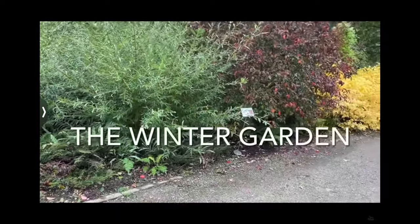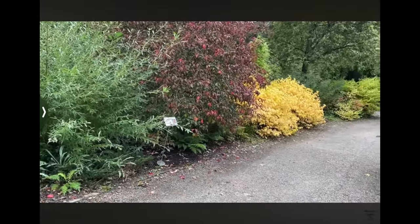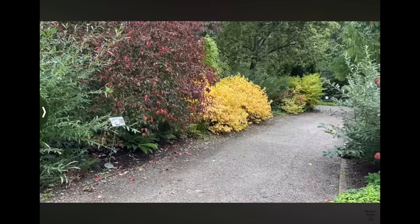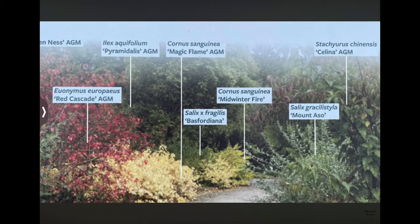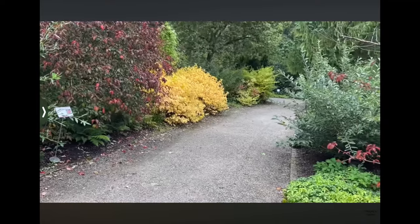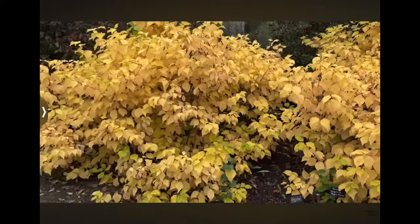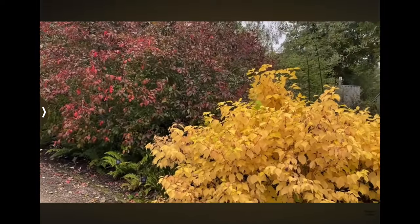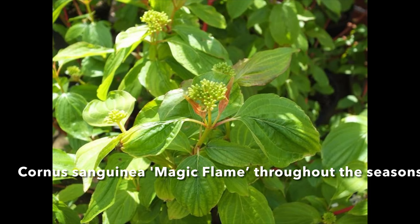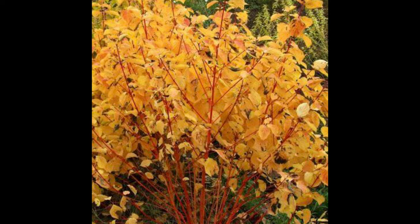Here at Rosemoor we have Salix Golden, Euonymus europaeus Red Cascade, and the yellow plant is Cornus sanguinea Magic Flame. Here's a picture with the names of all the plants from this viewpoint — they work so well together. You could literally copy and paste this combination into your own garden. I particularly love this yellow Cornus next to the spindle tree, and it looks great next to Cornus sanguinea Magic Flame. I loved it so much that day I bought one from Rosemoor.